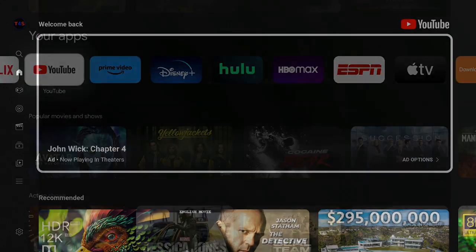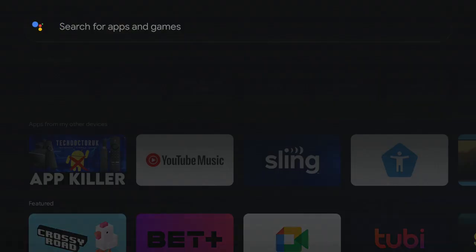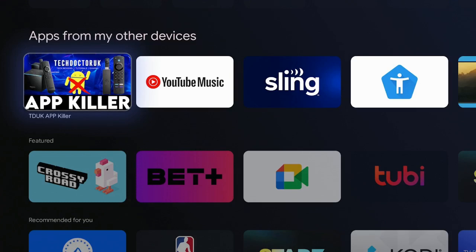Now I'm going to show you how to get this great app. On your home screen of your Google Chromecast 4K, go over to where it says Apps and scroll down to where it says 'Search for Apps and Games' and click on it. Now type in 'app killer.'